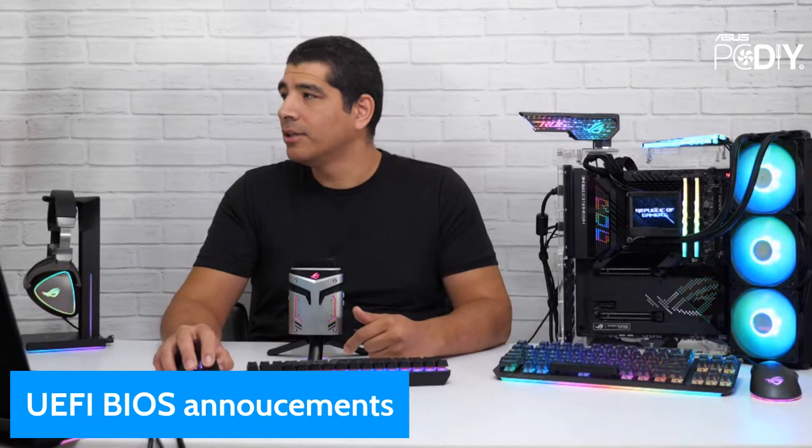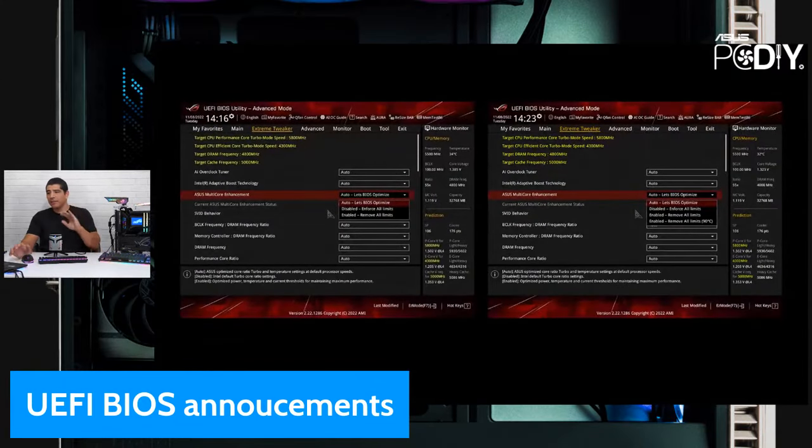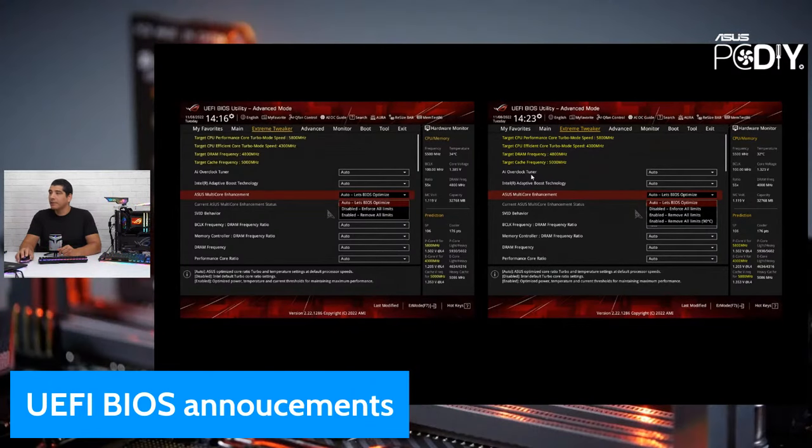Let me show you a side-by-side comparison. In the older legacy UEFI you have auto, disabled, and enabled. In the new updated UEFI you have auto, disabled, enabled, and then enabled with the 90C target. Pretty much all you have to do is select the 90C target and you're good to go. It's very simple. In the PCDIY group I've covered this more in-line.